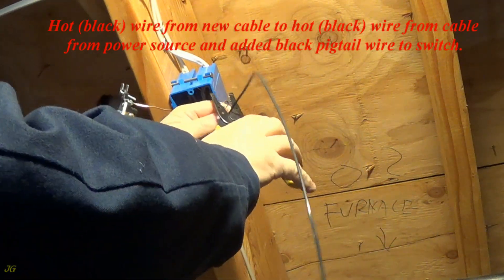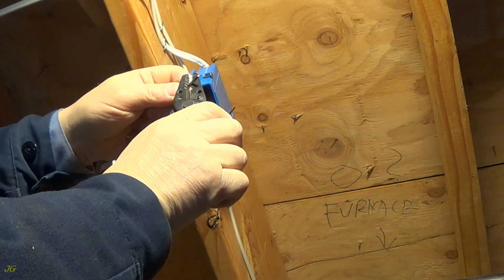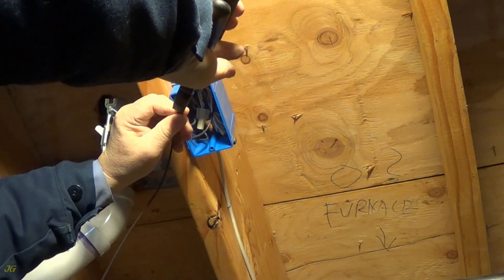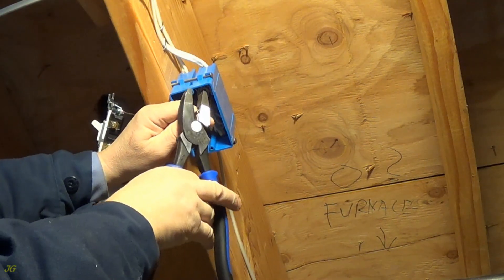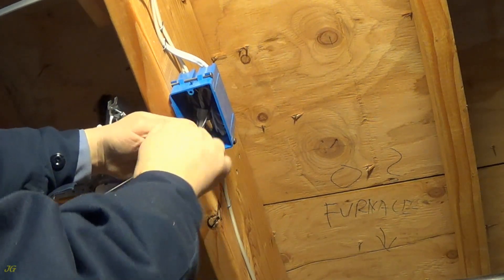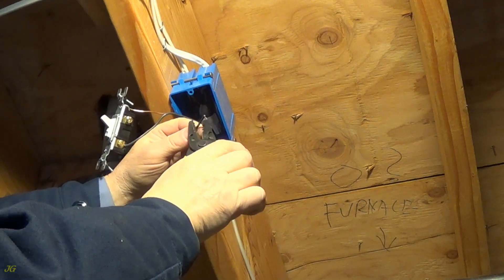Hot black wire from new cable to hot black wire from cable from power source, and added black pigtail wire to switch.